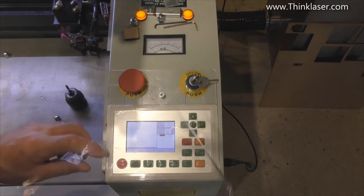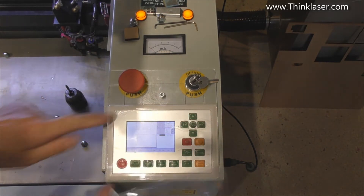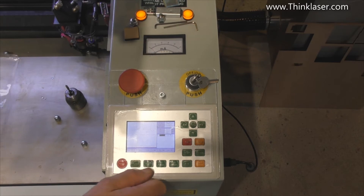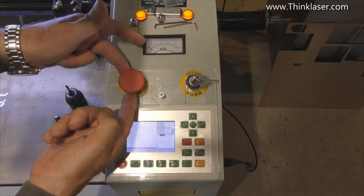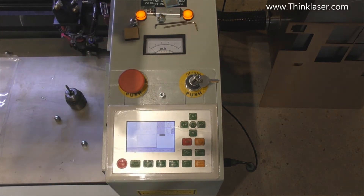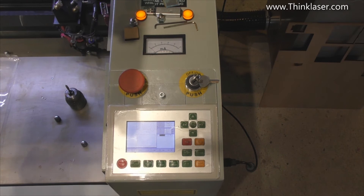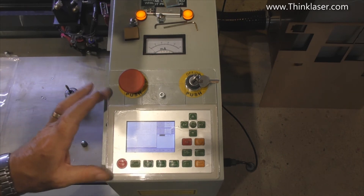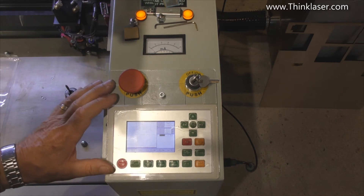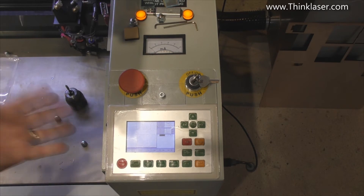That will be my protective film, sitting underneath this keyboard frame I've produced. The frame can't go anywhere because it's locked around these two buttons. The positions of the buttons on your machine might be different, but it's the idea that counts. I'll put this DXF file onto the Thinkladser website so you can use it as a basis for your own keyboard protection.